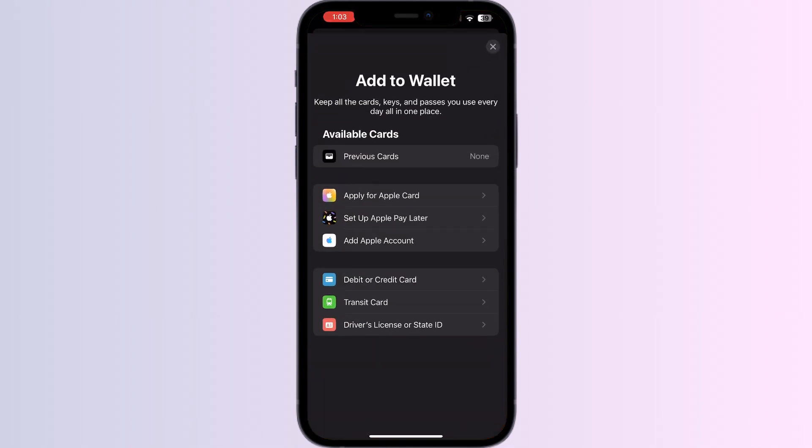Hello guys, welcome to another video in which we'll be discussing how to add your Araiva pass to Apple Wallet. Are you having trouble adding your Araiva pass to Apple Wallet? As you all know, you can't add any external card other than a debit, credit, or transit card, driver's license, or state ID directly from Apple Wallet itself. But don't worry — in this video we'll help you find a solution. Just follow these easy steps.